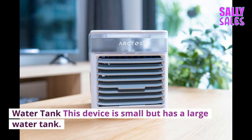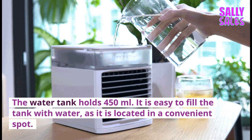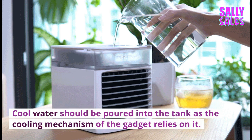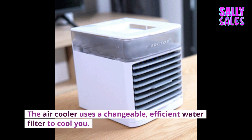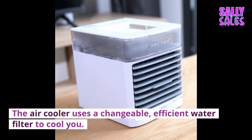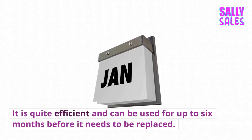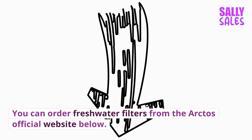This device is small but has a large water tank that holds 450 milliliters. It is easy to fill the tank with water, as it is located in a convenient spot. Open the top cover to refill the tank when the water is low. Cool water should be poured into the tank, as the cooling mechanism relies on it. The water filter included with the Arctos Portable Cooler can be easily replaced. The air cooler uses a changeable, efficient water filter that removes heat and provides a cool breeze. It is quite efficient and can be used for up to 6 months before it needs to be replaced. You can order fresh water filters from the Arctos official website.